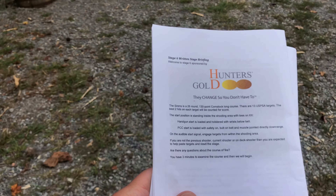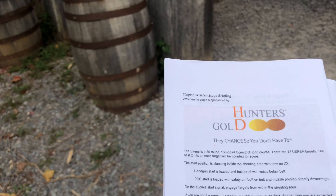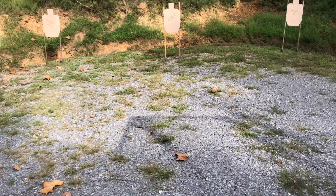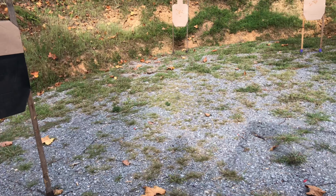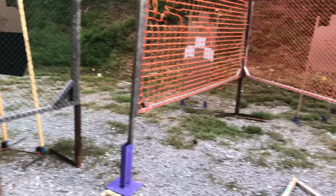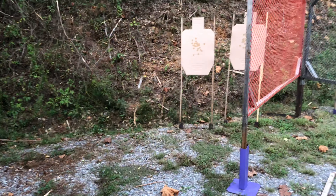Stage six, 26 rounds. Handgun loaded and holstered, wrist below belt. Start position standing inside the shooting area, toes on X's — there are my X's down the center. Got five full presentations right here. I gotta go in there, too. Gotta come deep.